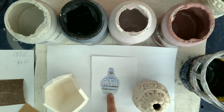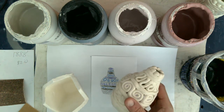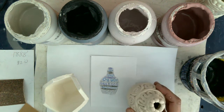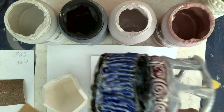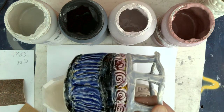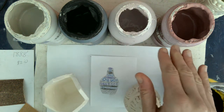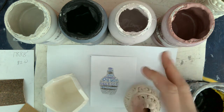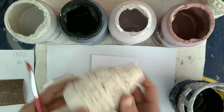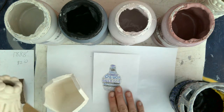It's especially important to have a plan because the colors you paint on are going to look different in their raw state than they will when they come out of the kiln. I've chosen blue, black, purple, and gray — and this is what they'll look like when they come out of the kiln. But this is what they look like now: gray, black, blue, and purple. When you paint those on, it's just going to look like chalky, muted colors. So it's really important to have a plan.